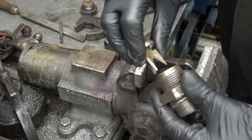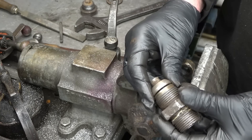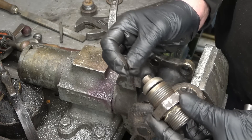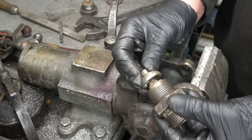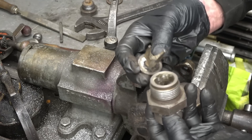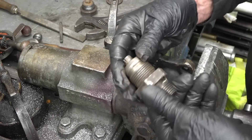So the valve goes in there like that, water is forced in, it lifts off its seat, the water comes around there and goes into the boiler, and the little spring and the boiler steam pressure keeps it pushed shut. That's how it works — that's where it gets the clack from: clack clack clack clack clack. Basically it's in good condition, that seat's good. We'll just carry on and see what else we can find.